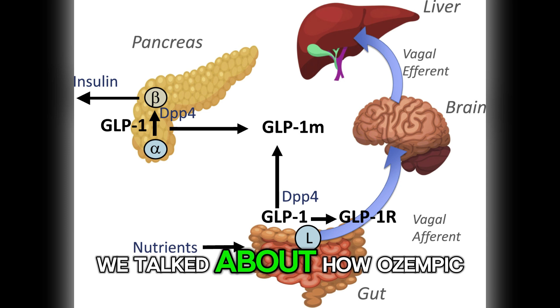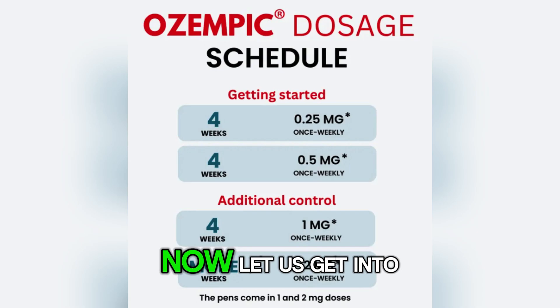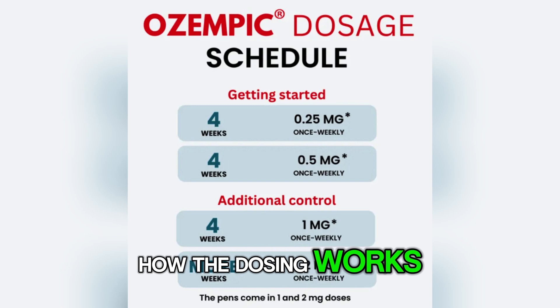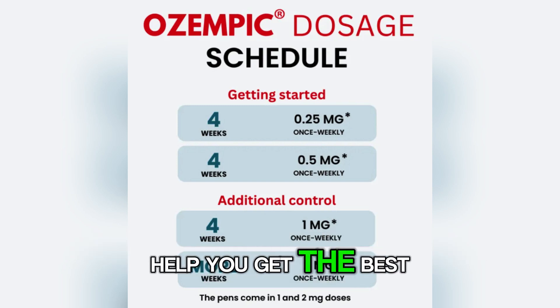In our last video, we talked about how Ozempic actually works in your body to lower blood sugar. Now let us get into how the dosing works, because following this schedule properly can reduce side effects and help you get the best results.